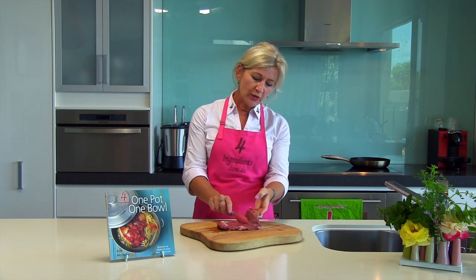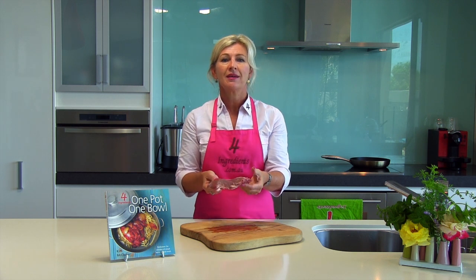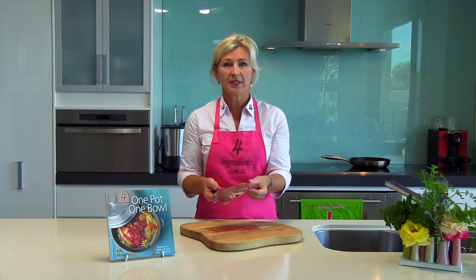So a general rule of thumb for a steak that size: two minutes each side for medium rare, three minutes for medium, four minutes each side for well done.